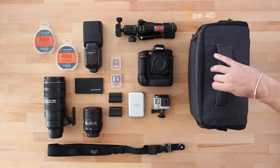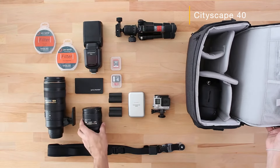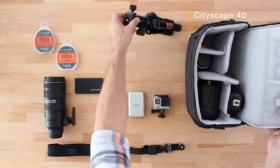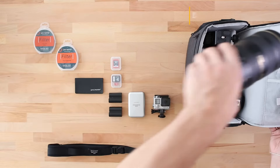The Cityscape 40 is designed to carry a full-size DSLR with a grip, an array of lenses, including space for a speedlight, the Promaster TTS 522 tabletop tripod, and a 70-200mm lens.